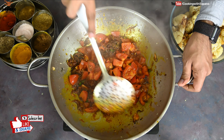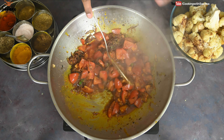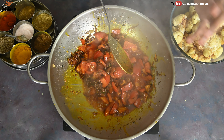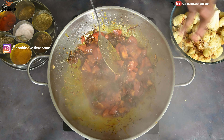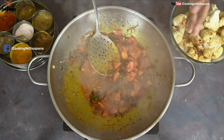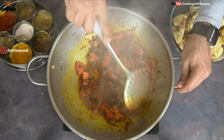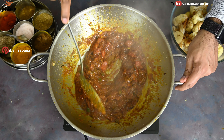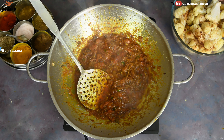Personally speaking, this dhaba version of aloo gobi is my favorite. Whenever I go to Punjab I always try roadside dhabas and have this aloo gobi — it just makes my day with chapati or paratha. Try this dish, it's totally amazing. Our masala base is ready, oil has separated, and tomatoes have become soft.